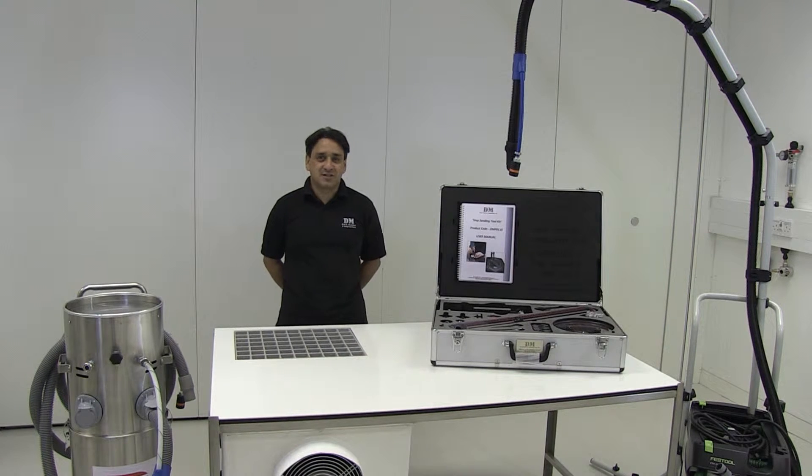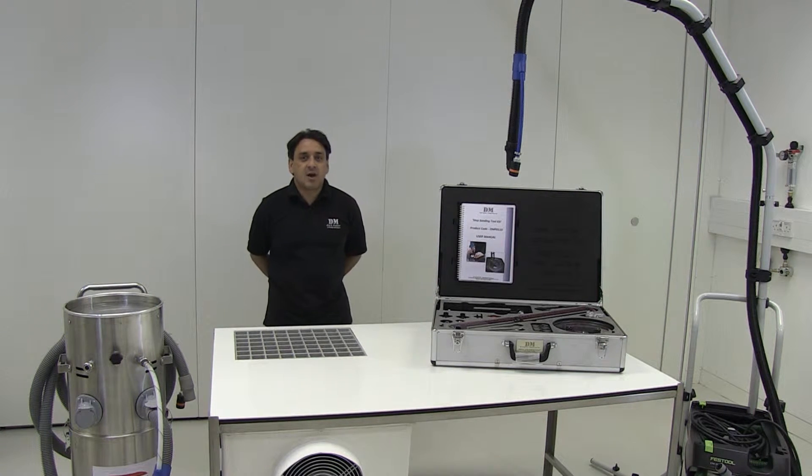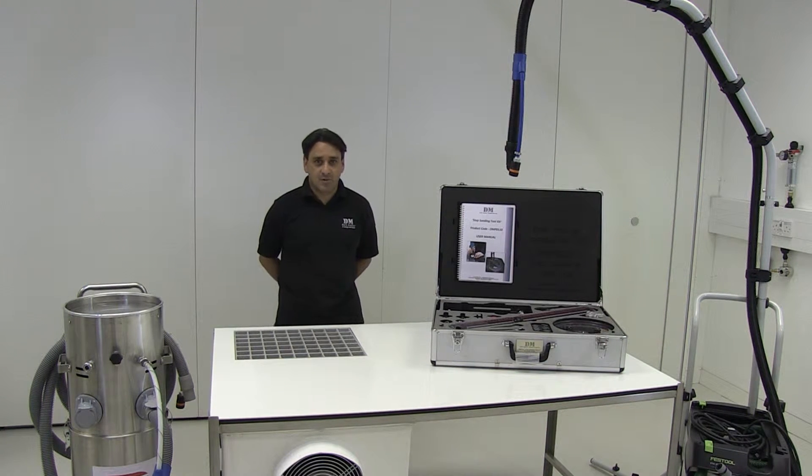Hello, I'm Rodney Hanson, Managing Director of Dark Matter Composites. What we have in front of us here are solutions for the composites industry, and these have come about over years of trialling and testing of various equipment.